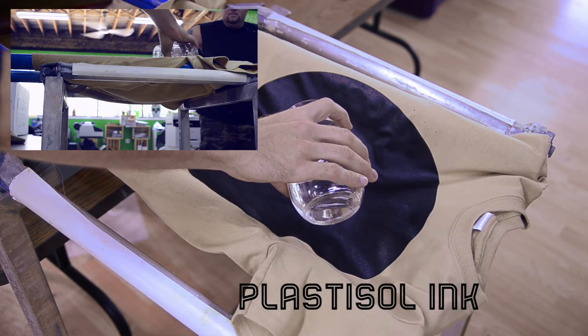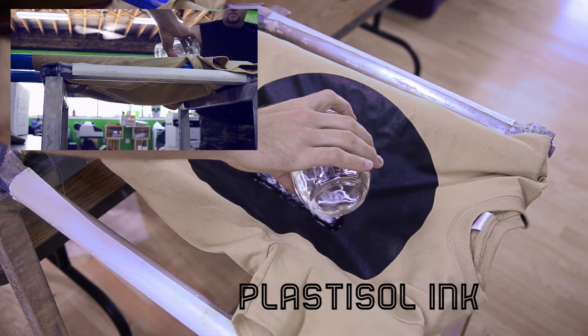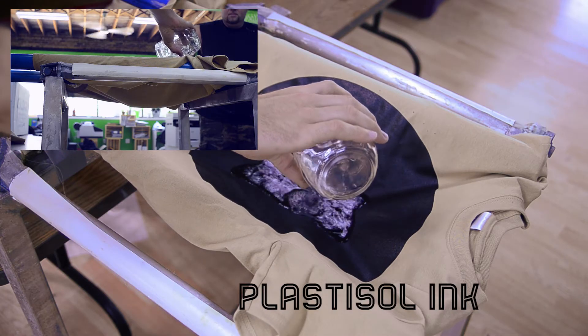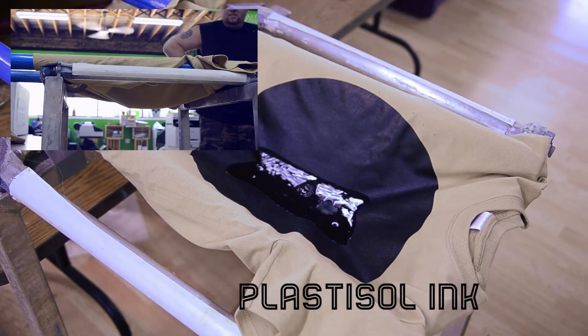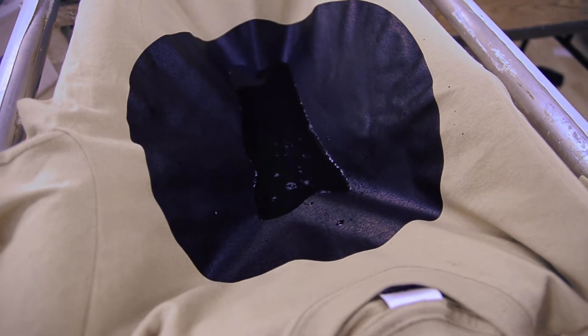And now Plastisol. Still waiting for the water to pass through the shirt.